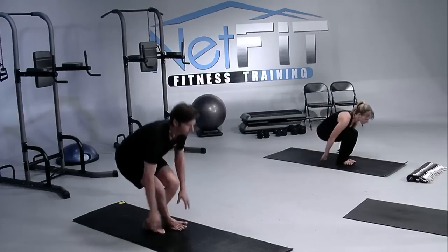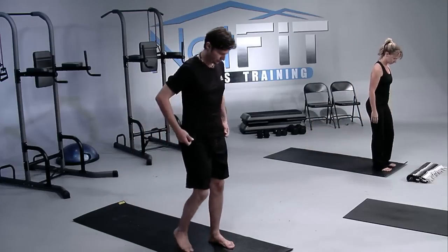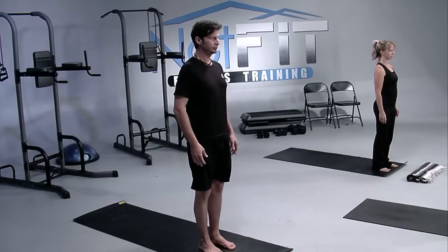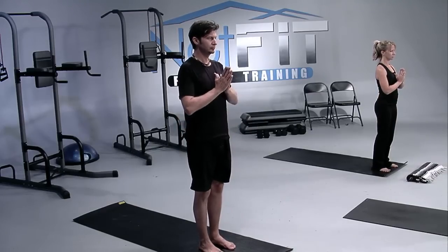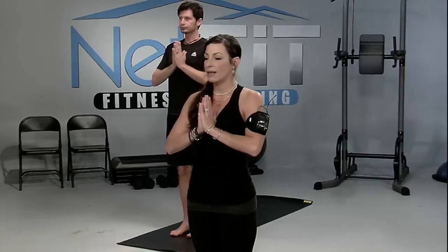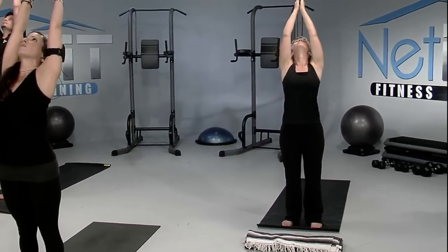Let's get started. Coming up to the top of your mat, making sure that your feet are hip-width distance apart. Feel your big toe, your little toe, and your heels grounded. The knees are soft. Let's go ahead and bring the palms together to your heart center, allowing a nice full breath cycle. Inhaling and exhaling. As you breathe in again, let's sweep the arms all the way up and overhead — extension, mountain pose.